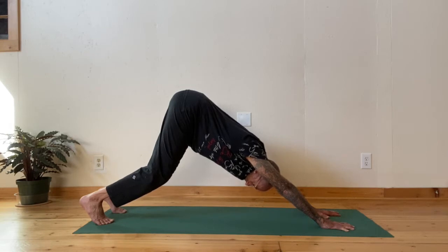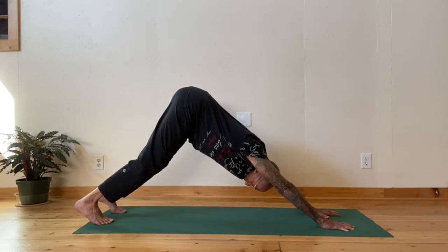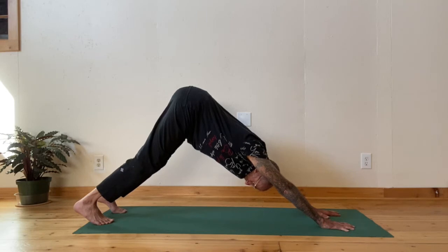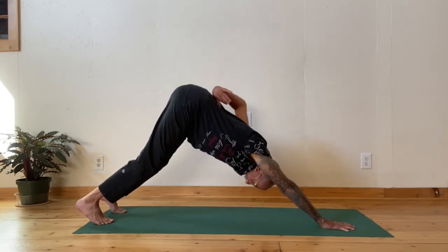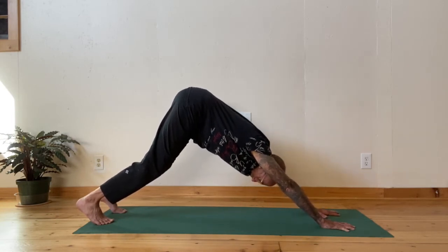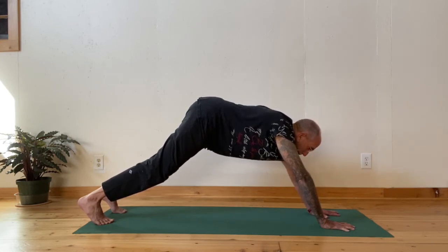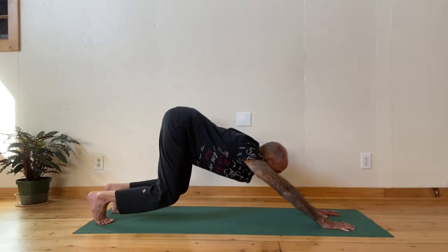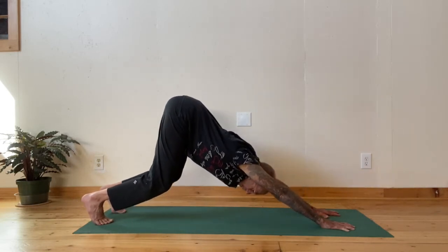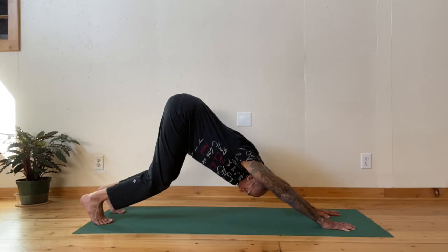This approach to Downward Facing Dog is extremely strengthening for the lower back band that causes many of us a tremendous amount of pain and anxiety. Once your back is strong and straight, you can lift and push on your legs as long as the lower back band stays in. If the lower back band starts to pop out, then your legs have become too straight. So re-bend the legs, press the buttocks up, press the sitting bones up, stretch the arms as much as you can. Let your head hang and breathe.